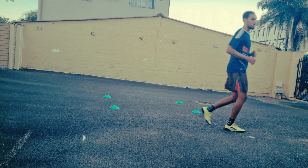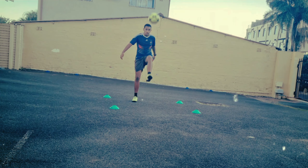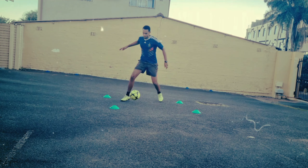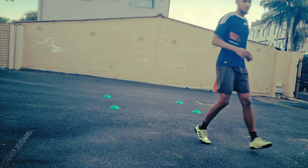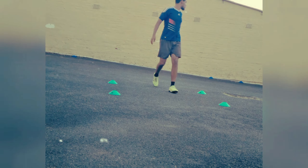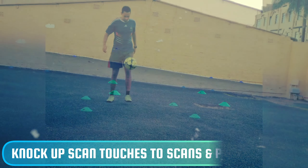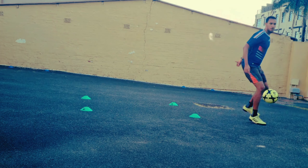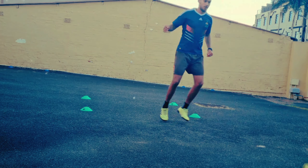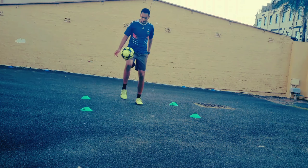The key thing here is getting your first touch to set you to where you want to go. A first touch basically moves you to your next action, so scan to understand what's around you, take a touch based on that information, and then play your pass. The final drill is the toughest variation, combining the other two and adding more of a speed of play element.